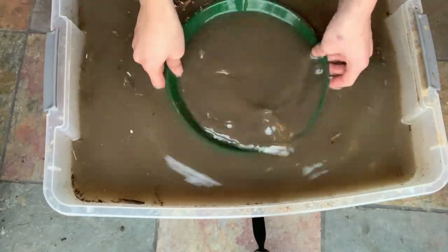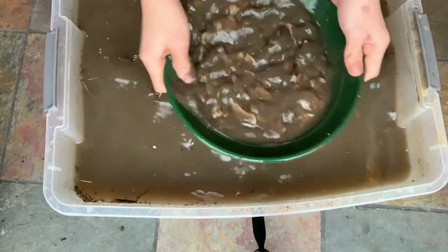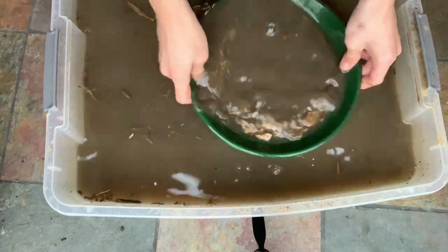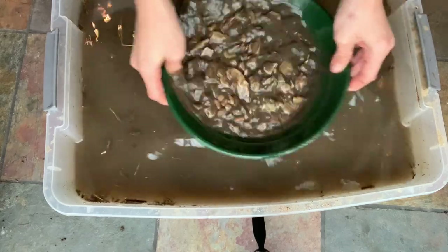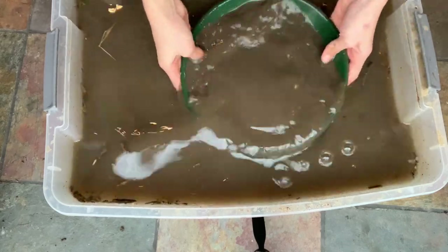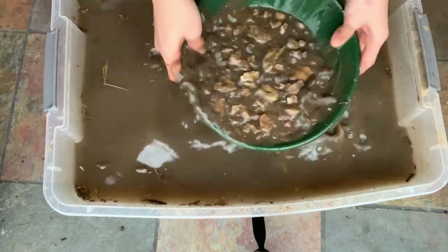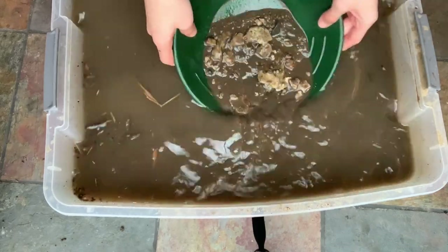So we got half of a small pan from the river spot. And my sister let me use her tripod, so now I can pan with two hands and not have to film at the same time. I'm gonna film one of my pans really quick.